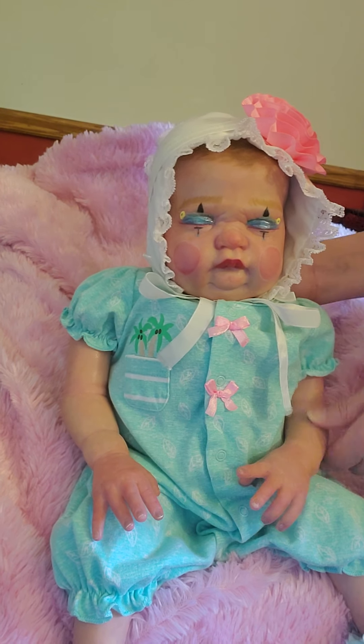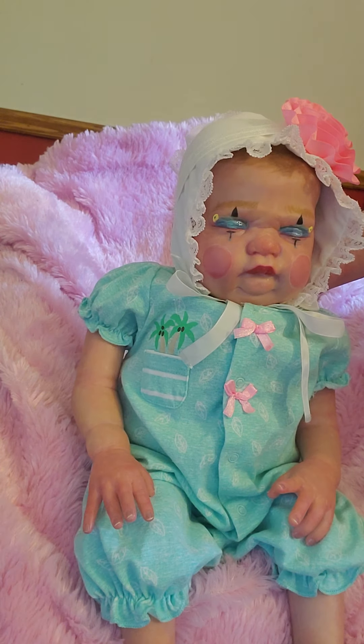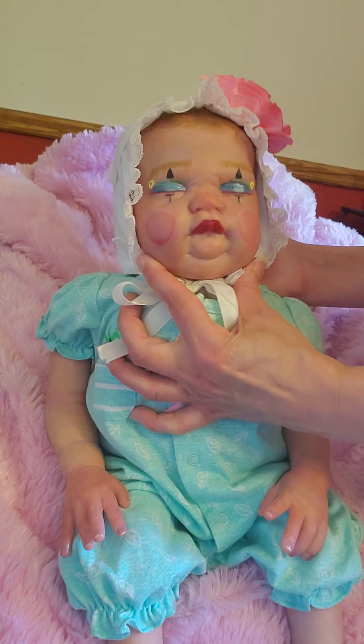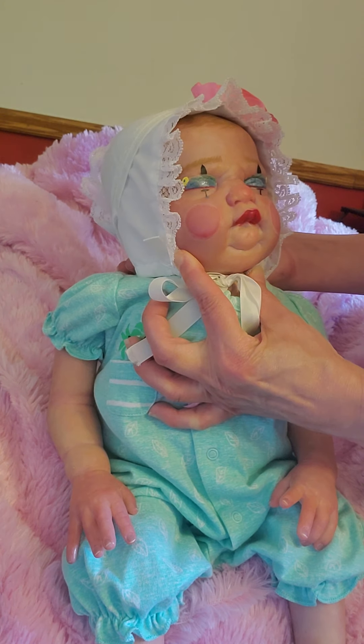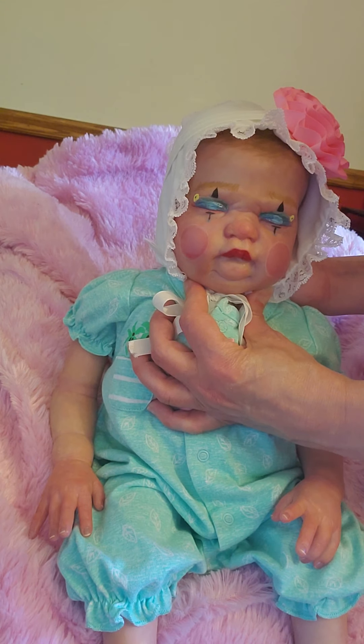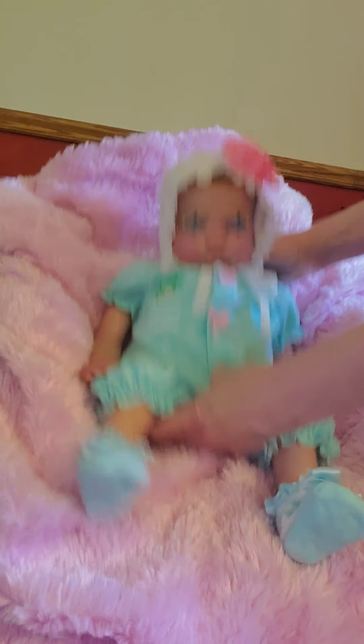So here is Bertha Mae — I just want to introduce you to her. She says hi, aunties! She's a grumpy chubby clown. I think she's so cute and Casey did a wonderful job on her. See how subtle her details are — the little circles on her cheeks and on her nose.